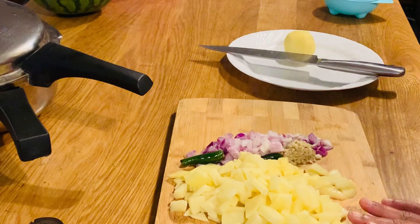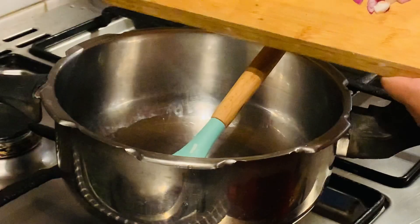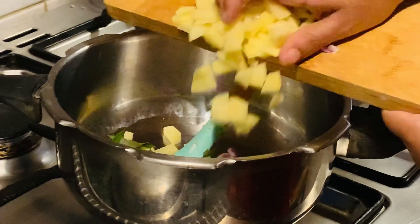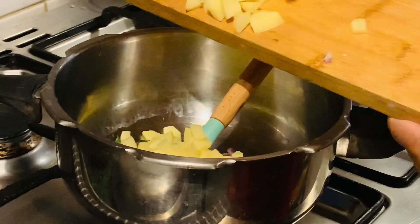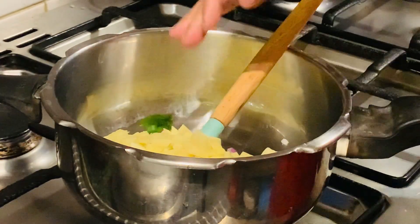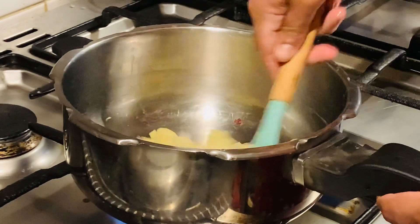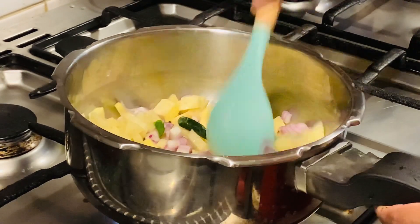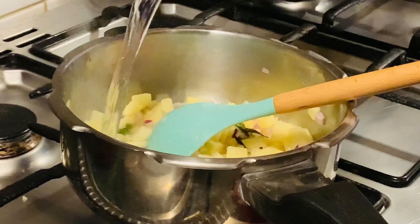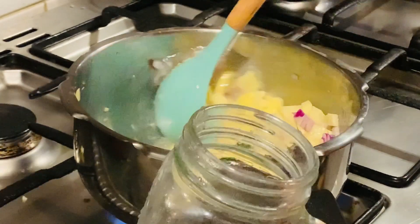Now we have to add 1 teaspoon of coconut oil. I forgot the cup.